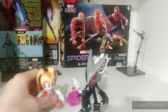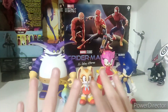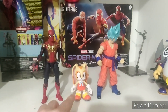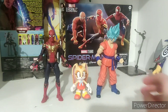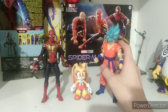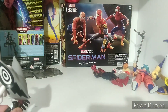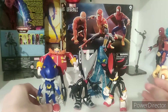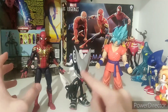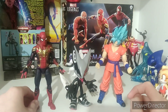So next up, let's do the size comparison, starting with Cream. There she is next to Subsonic figures — she looks pretty good. So this is Cream next to Marvel Legends Tom Holland and Dragon Stars Blue Goku. Very tiny, yes. Next up is the Infinite size comparison. He's Infinite next to his villain squad — looks pretty good. Here we have Infinite next to Dragon Stars Blue Goku and Marvel Legends Tom Holland. Pretty good.